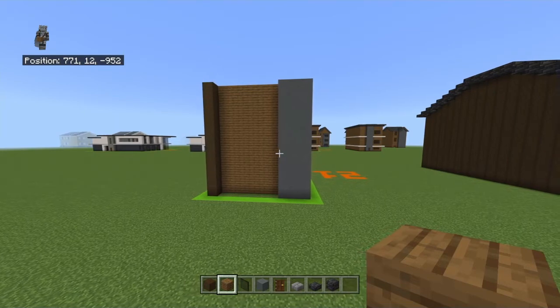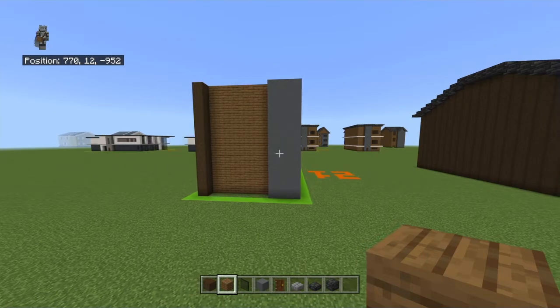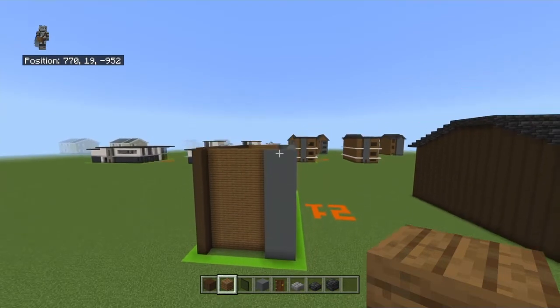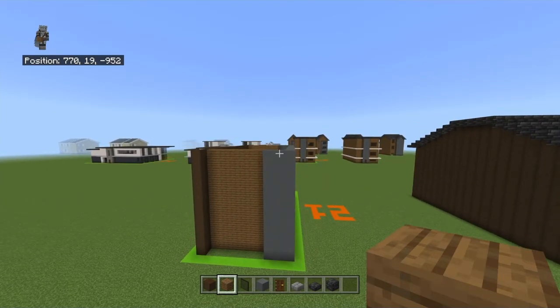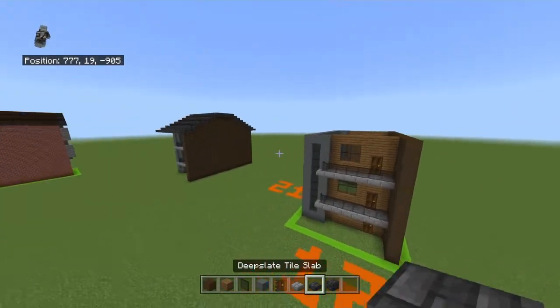Have I ever used cyan terracotta on a modern house? I actually don't think I have. When I started, everyone used to use cyan terracotta because there was no gray concrete, but now there's gray concrete and nobody uses cyan terracotta. I've been using light gray concrete and gray concrete instead, which are basically the medium between it — I never really realized that.